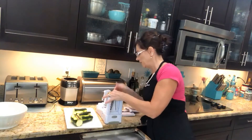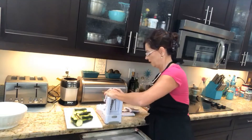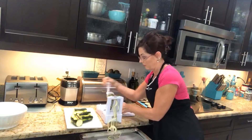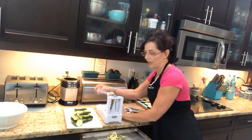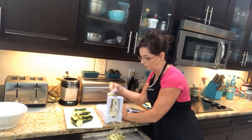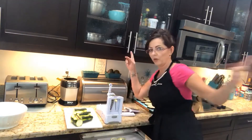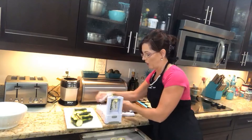Take your zucchini, poke it on there, get it secure, and then just start spiralizing. This is kind of fun for the kids to do too. I break them off about halfway because no one wants a noodle that long.